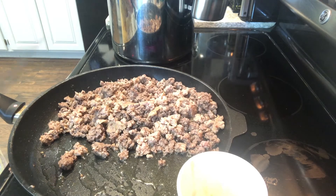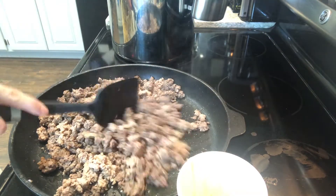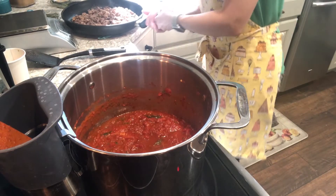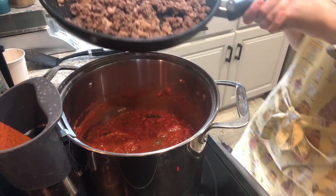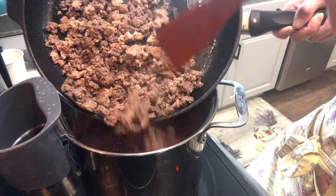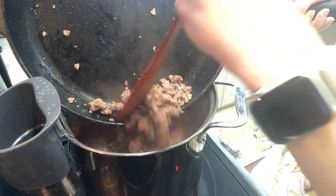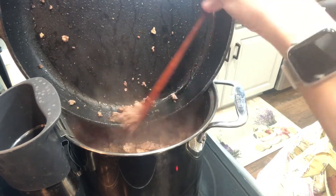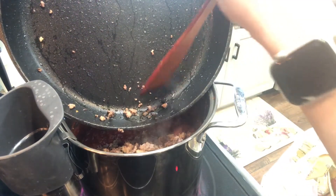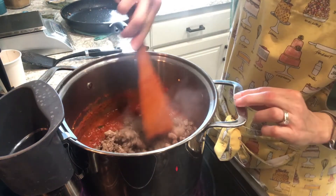Now I'm going to add our meat to our tomato sauce. Our tomato sauce is done and our meat is browned, so we're going to go ahead and add our meat to our sauce and mix that together.